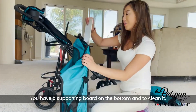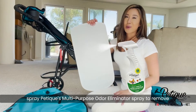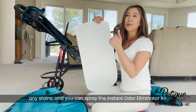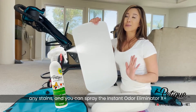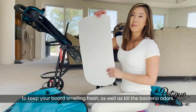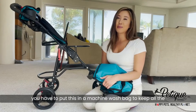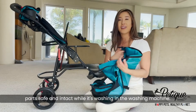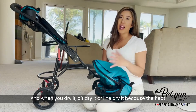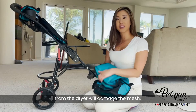You have a supporting board on the bottom. To clean it, spray Pettique's multi-purpose odor eliminator spray to remove any stains. You can also spray the Instant Odor Eliminator X Plus to keep your board smelling fresh and to kill bacteria odors. When that's done, put the material in the machine wash bag to keep all the parts safe and intact while washing, and air dry or line dry it because the heat from the dryer will damage the mesh.